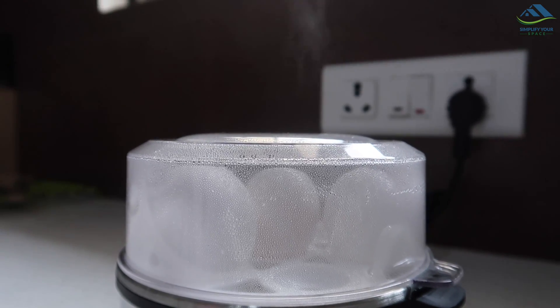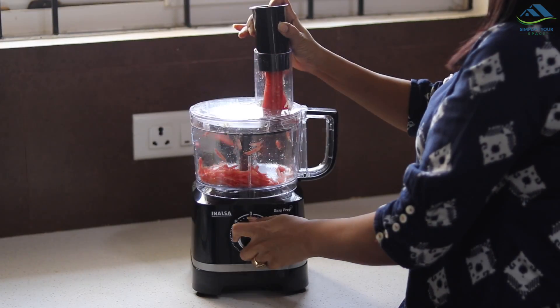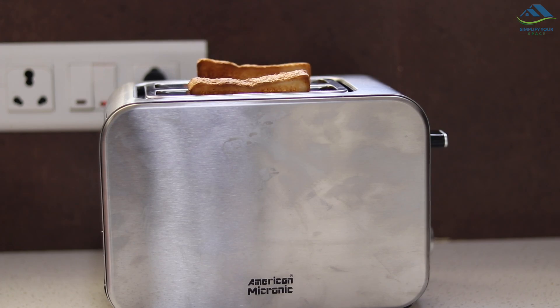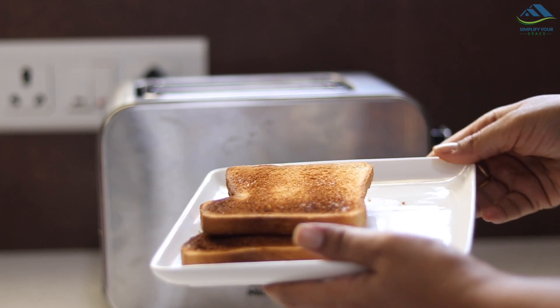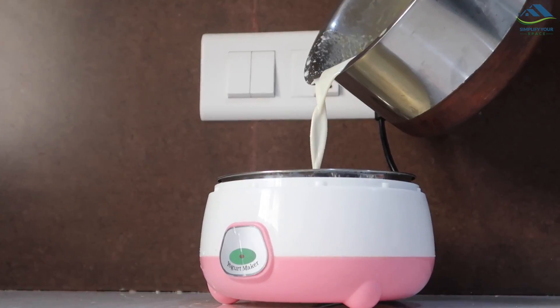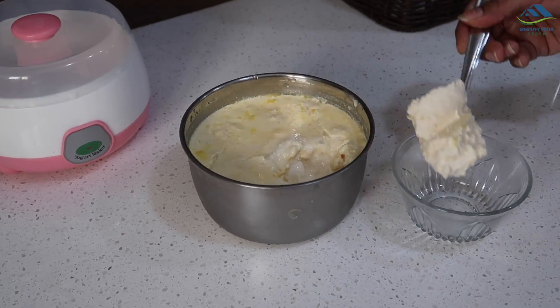Namaskar friends, welcome back to Simplify Your Space. Small kitchen appliances help us every day in preparing delicious meals. They all have different usages, but if you have a bunch of these with an unorganized setup, they can quickly overwhelm your kitchen space. Cluttered counter space or unorganized cabinets full of appliances act as an obstruction in the kitchen routine. In today's video, we will talk about a variety of ways to streamline and organize small kitchen appliances at home. Let's get started.